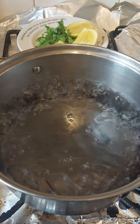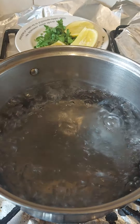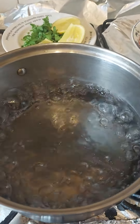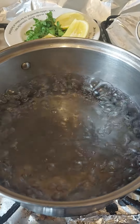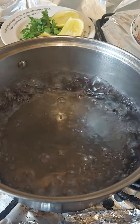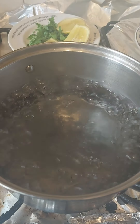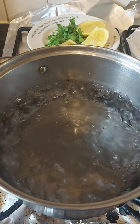Hello everyone. Today we are going to make some chicken soup, a little bit spicy, not too much, and lovely for the weather at the moment. It's a nice warm soup.